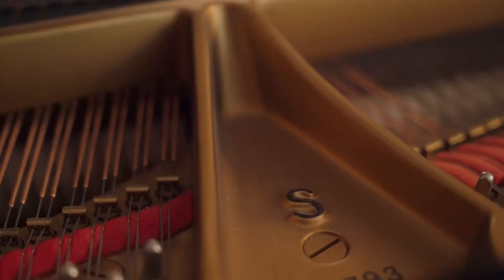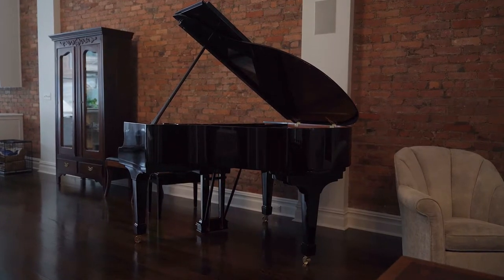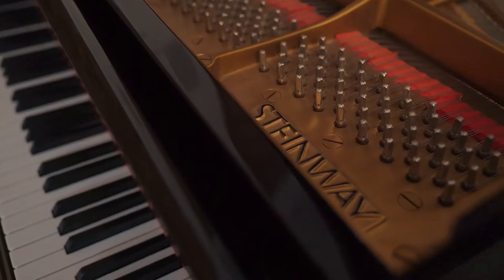At just under 5'2", the Steinway Model S, also known as the Steinway Baby Grand or City Grand, is the smallest grand that Steinway carries. Its design was introduced in the 1930s. It fits comfortably in most decors and spaces and often has a large, powerful sound beyond its apparent scope of size.